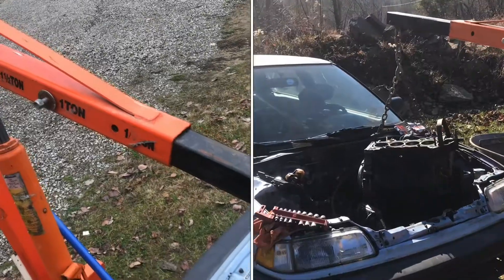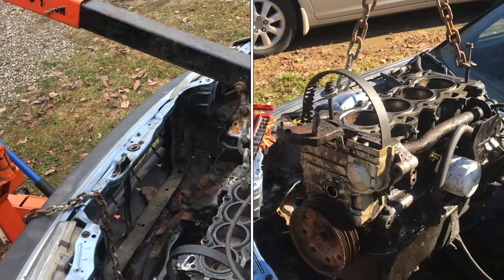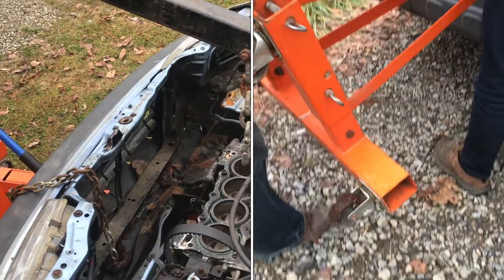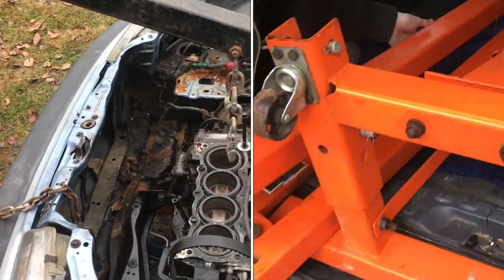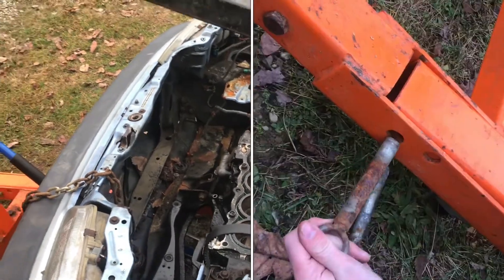We've used this Harbor Freight engine lift for a lot of years, and as you can probably tell, we use it a lot — on a lot of things even other than engines. It's great for lifting anything that's heavy and that would be hard to lift just by yourself. It's a great tool and it's been working great for us.